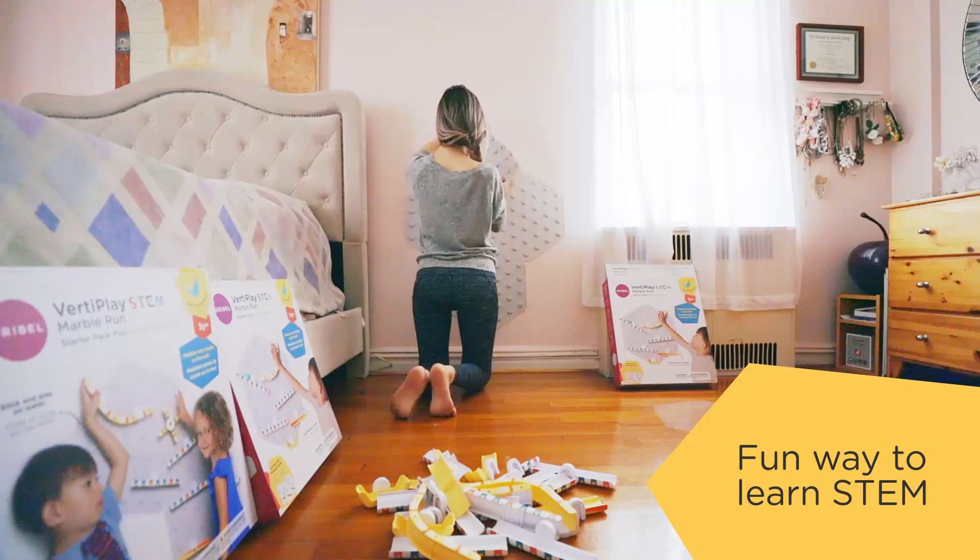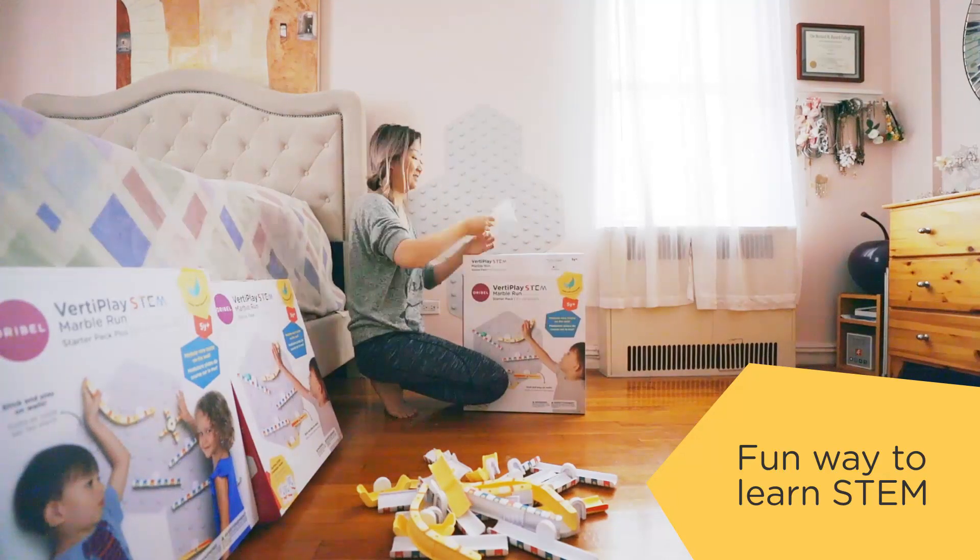This beautiful toy behind me has all sorts of challenges for your kids. It helps their problem-solving skills, critical thinking, and their STEM development.